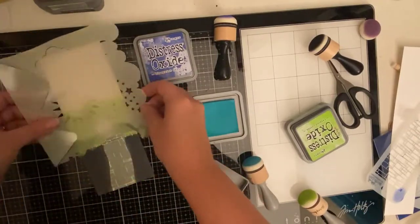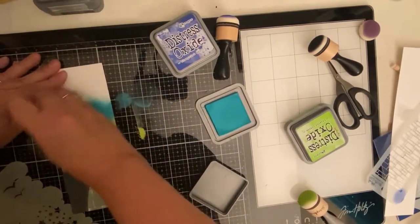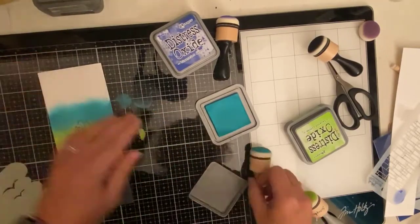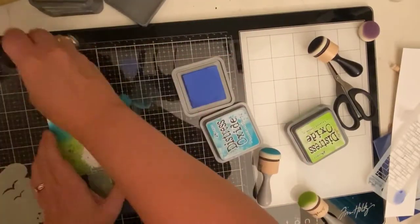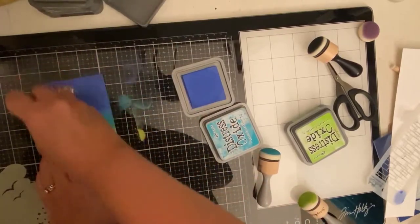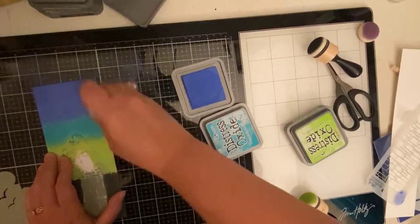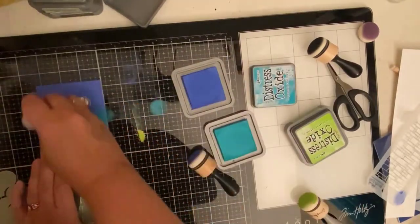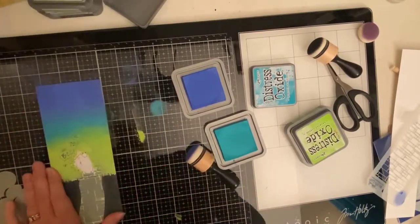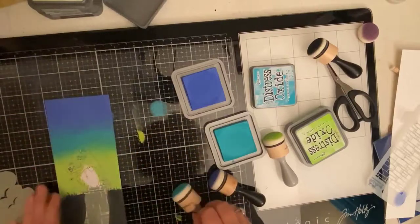I've inked up my applicator with twisted citron, next I'm adding peacock feathers, and then for the top I am adding blueprint sketch. While I'm going through the ink blending process I'll tell you a little bit about the Team Tiny Facebook group. We're a group of crafters who all have YouTube channels with less than a thousand subscribers, so we work together to create ad-free crafting videos by having video hops each month which helps us grow our channels. We've grown quite a bit so we recently started doing several hops per month. It's called Team Tiny — look us up on Facebook if you're a crafter with a YouTube channel.